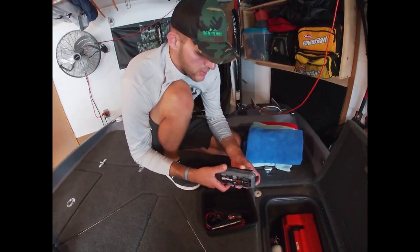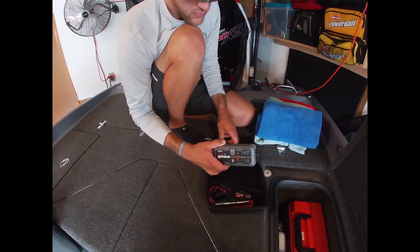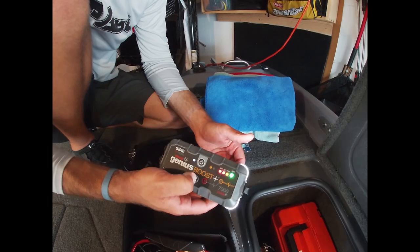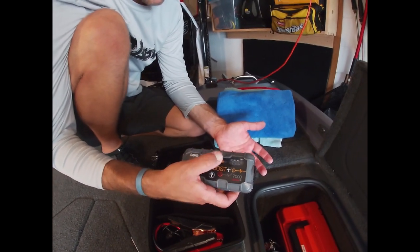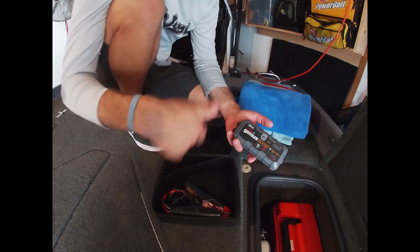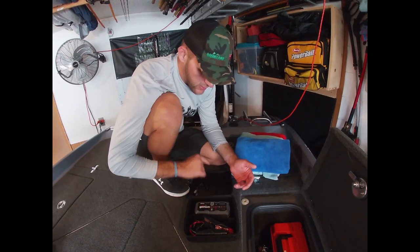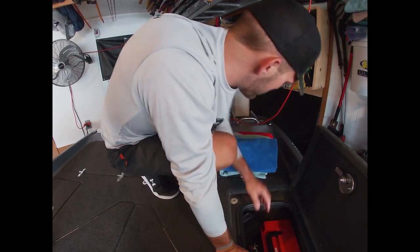The NOCO Boost is a battery jump starter - make sure it's charged before a tournament. Hit power, it reads 100% charged, and it even has a small flashlight. I have a quick connect in the back of the boat so I don't even need gator clips - just plug it in, hit power, and the motor fires right up. I've also used it to help buddies out on the water.